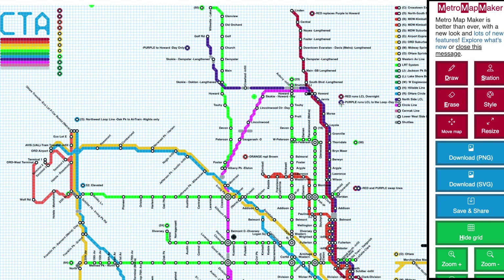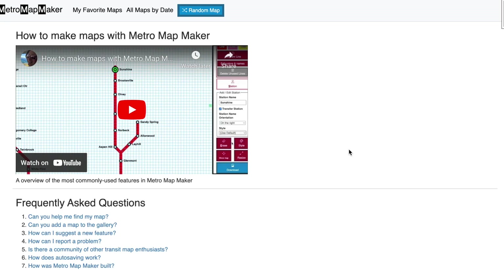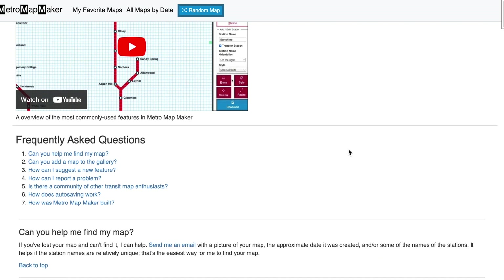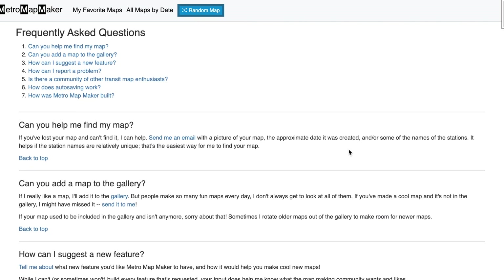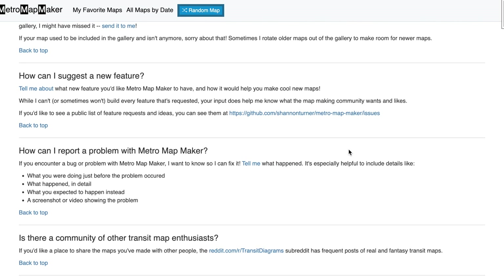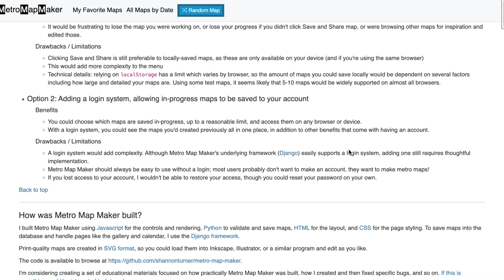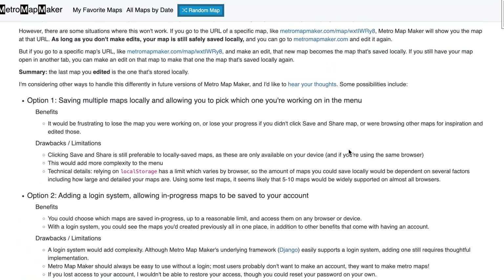Clicking the Help button might be how you found this how-to video. If you found a bug in Metro Map Maker or run into a problem, I want to hear about it so I can fix it. It would be very helpful if you could tell me details about the bug — like how it happened, what you were doing, and what you expected should happen instead. I'd also love to hear your ideas for what you'd like to see in a future version of Metro Map Maker. Thanks for using Metro Map Maker, and happy map making!